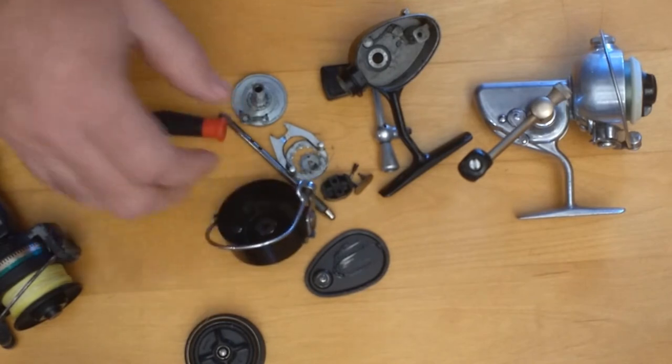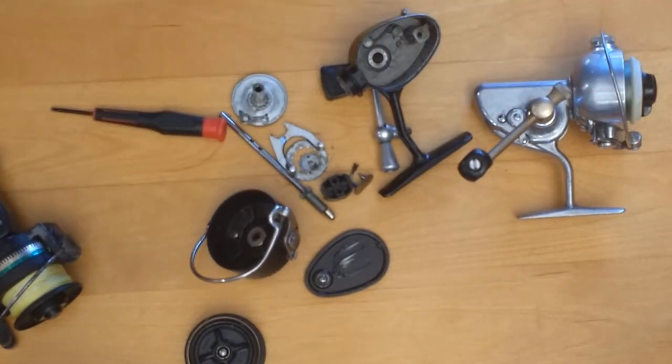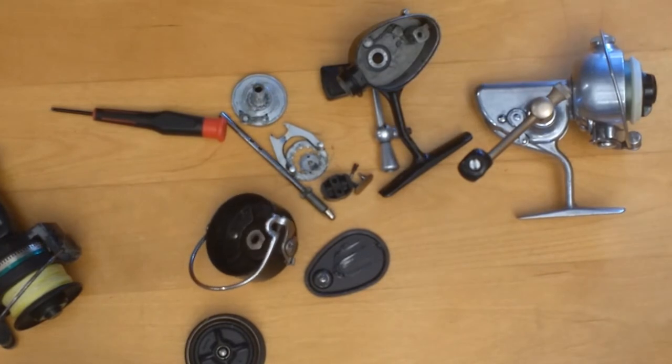So that's it — everything's ready to be cleaned up, re-lubricated, and reinstalled. You can do a basic service on one of these reels in probably five to ten minutes. It's one of the easiest reels I've ever come across to completely disassemble, clean up, put back together, and be back in business.